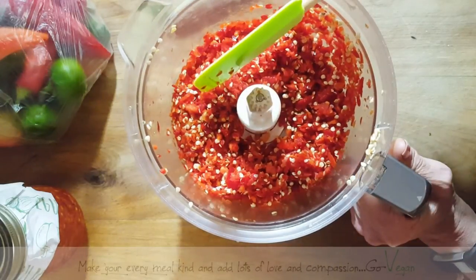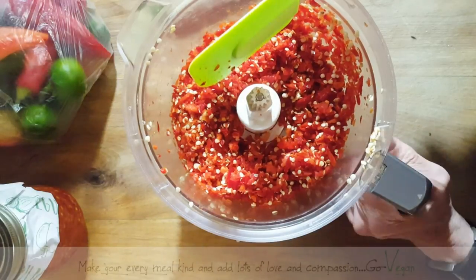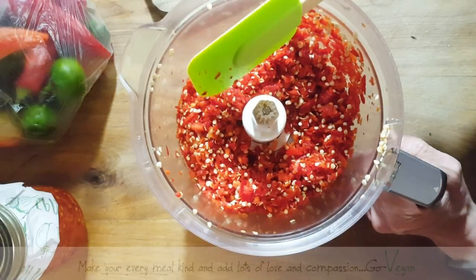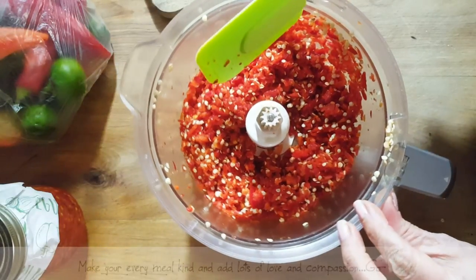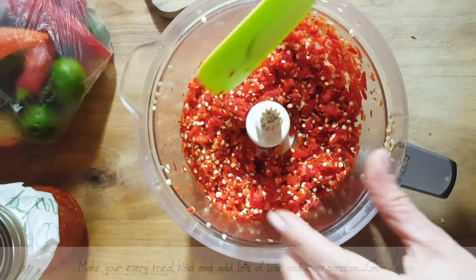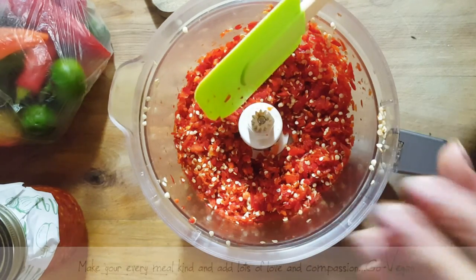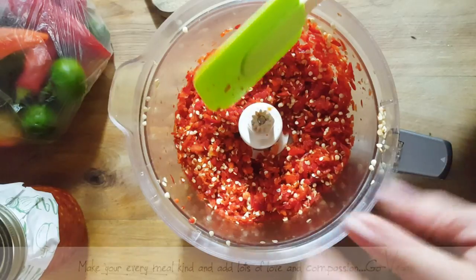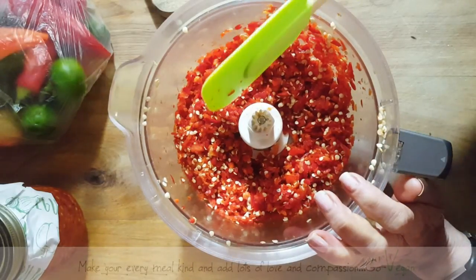I like to make my jars very spicy, and then whoever wants it, it's up to them how they're going to use it. But if you are afraid of all the heat but you do like heat and just want a mild heat, remove the seeds and just use the fleshy part — it's going to be spicy enough. Trust me, these peppers are going to be spicy enough even without the seeds. But if you like that extra heat, I say go for it and put everything in — everything except for the stem.